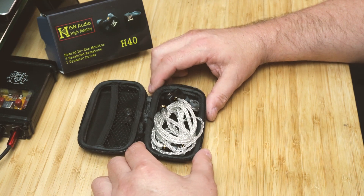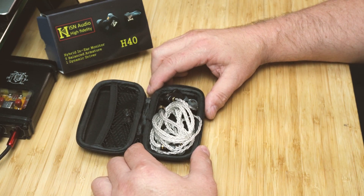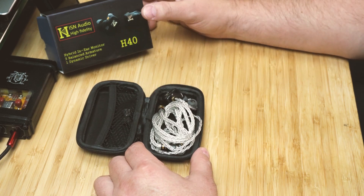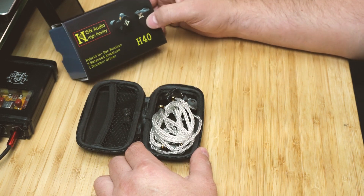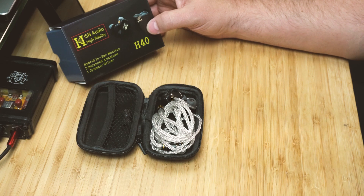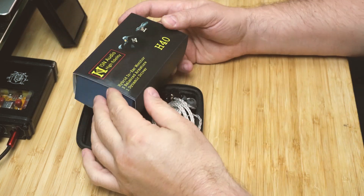This is a review for the ISN H40, and I'm very impressed with it right off the bat. Let's get into some details about it.